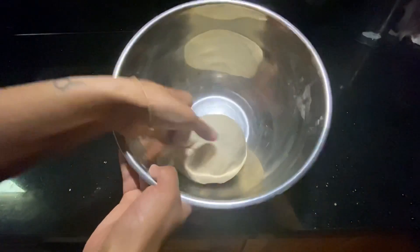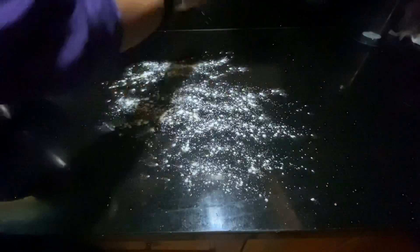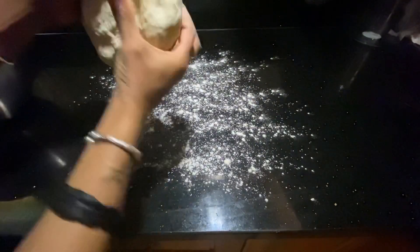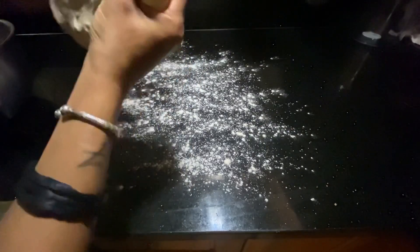When you are ready to roll it out, go ahead and take it out of the bowl, flour up your surface. I feel fancy whenever I do this — I can't help myself. And when I am ready, I'll place it out and roll it out.